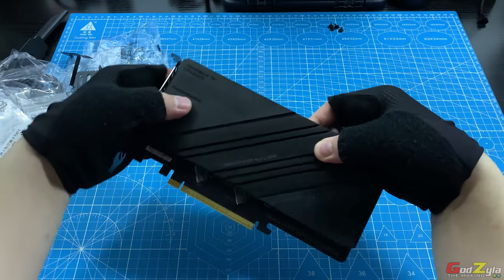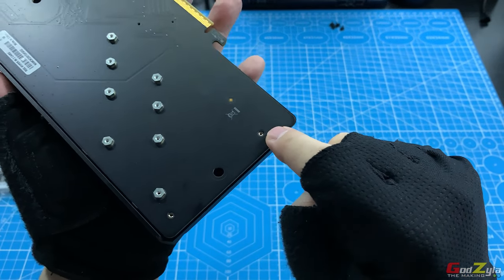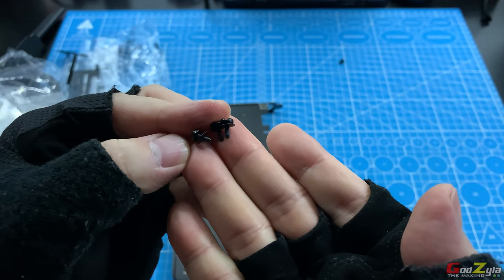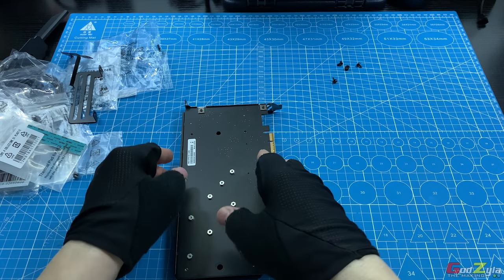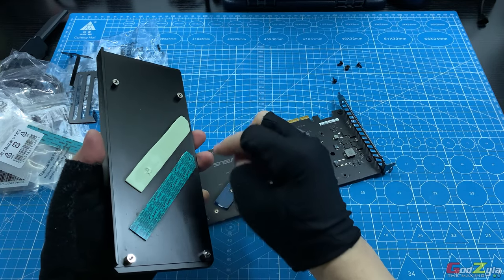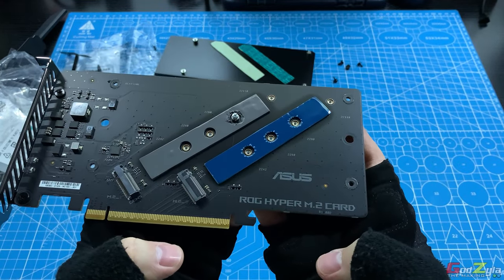Earlier I mentioned the Hyper M.2 card. This whole heatsink is fastened by four screws with washers — make sure you do not lose them. Once you've removed the four screws, you'll be able to take out the whole heatsink. This heatsink comes with thermal pads. I've actually tried one with a Gen 5 M.2, it does work. So in total you can place two M.2s.